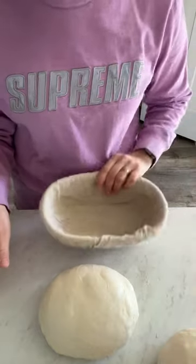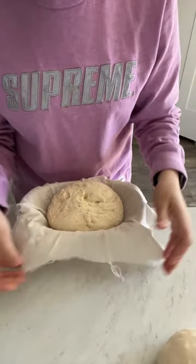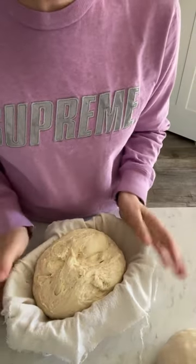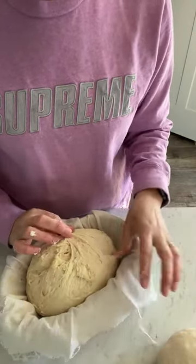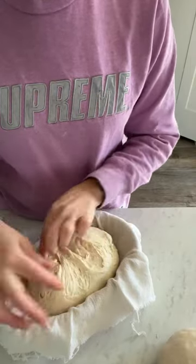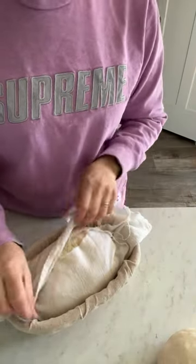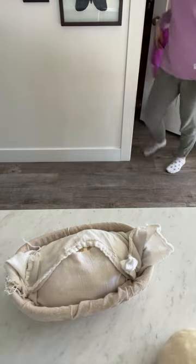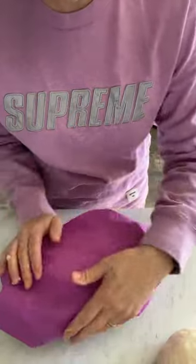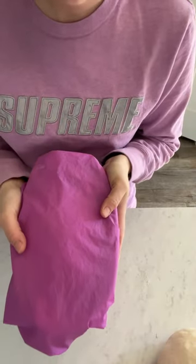Pull your basket out, line it, and throw this in. The towels don't have to be perfect. Let this rest for a little bit, then come back and stitch it up. Cover it up and you can take a grocery bag or a shower cap to cover it, then stick it in the fridge and let it cold-proof for 4 to 24 hours — then it'll be bread-baking time.